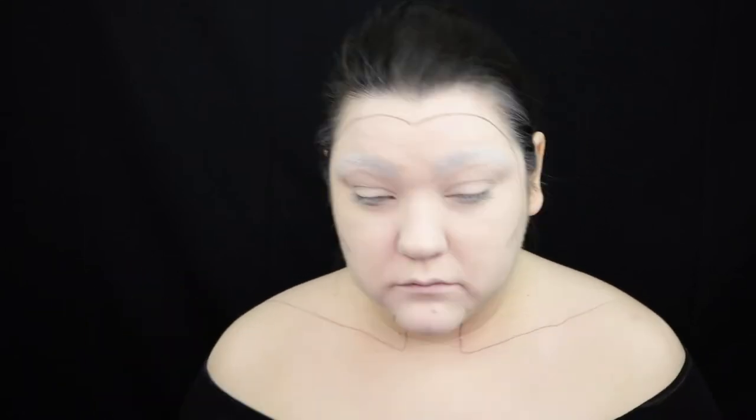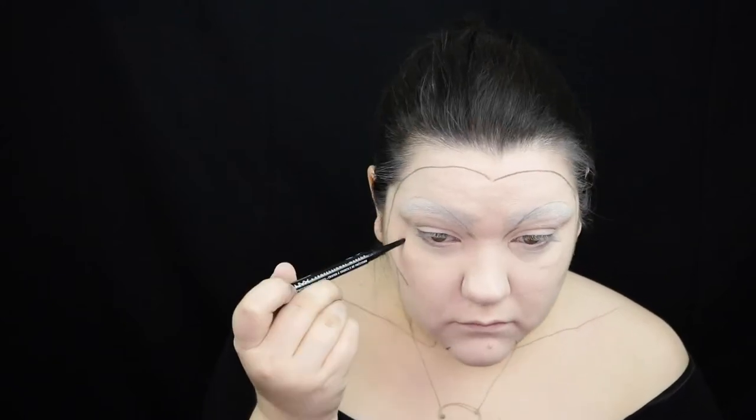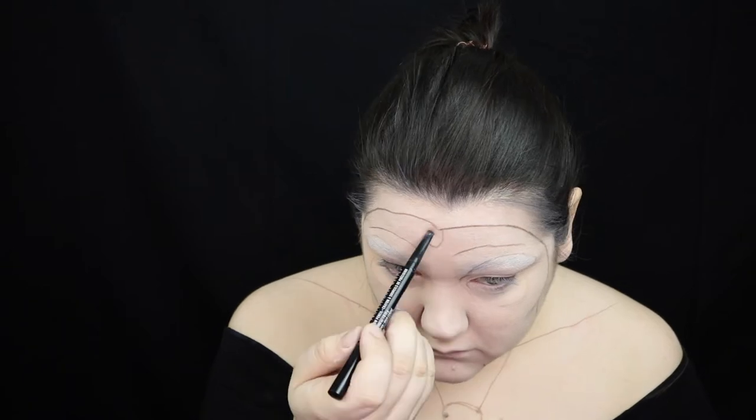Now I'm going to map out our character on my face and body using the NYX Professional Eyebrow Pencil. Basically I'm using a reference picture just to figure out where I want everything to be laid, where I want the black to go, and where I want the rest of her facial features to go. If you don't do this step you will get very lost very easily, so make sure you take your time and figure out where everything needs to go before you start painting.